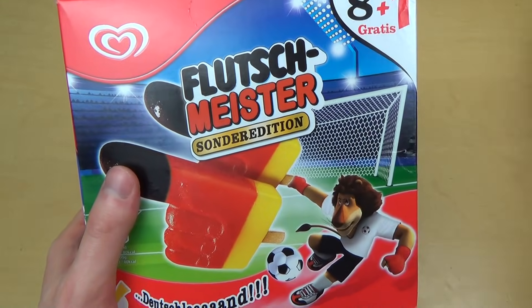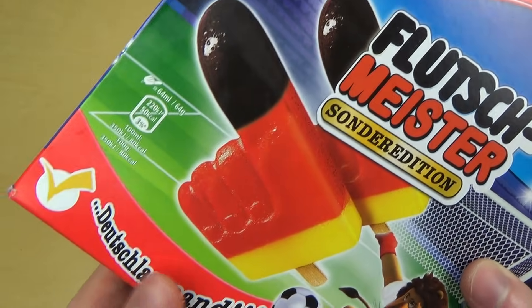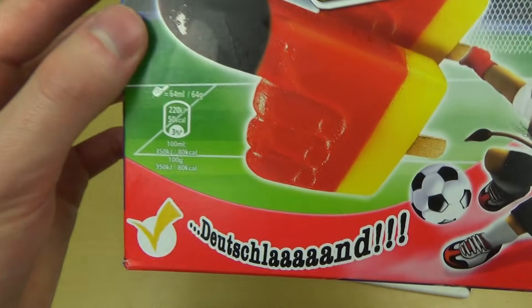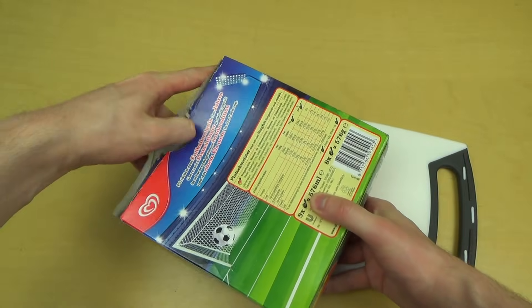So it's a 'slippery master' — I think it's normally called the Flutschfinger, and now it's in colors: German national colors. Here we also got the lion and the soccer player. It's a Storchland special edition because of the upcoming World Cup.